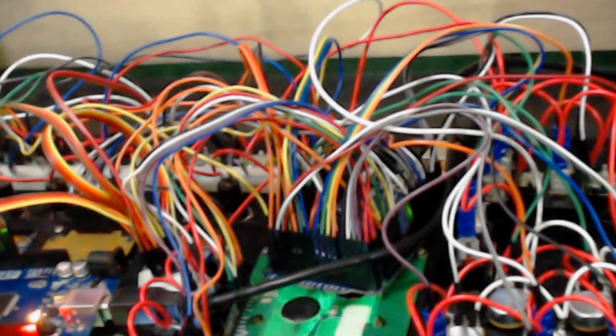I've got two Arduino boards, one there and one over there. Unfortunately this is the first time I did anything electrical, so the cable management is definitely not the strong point in this project.